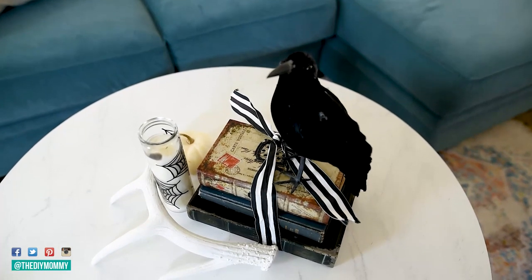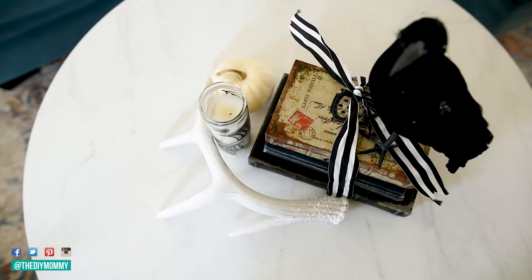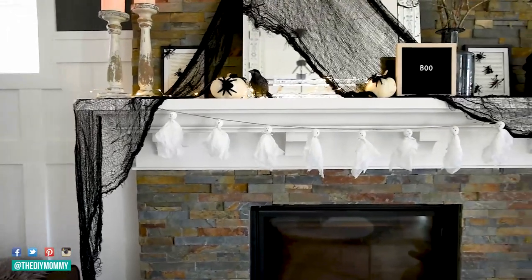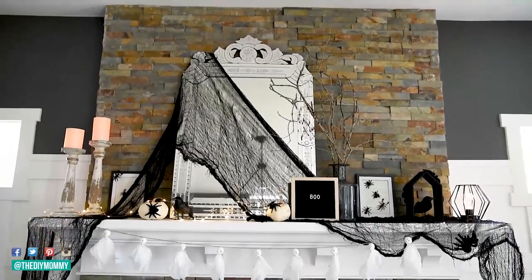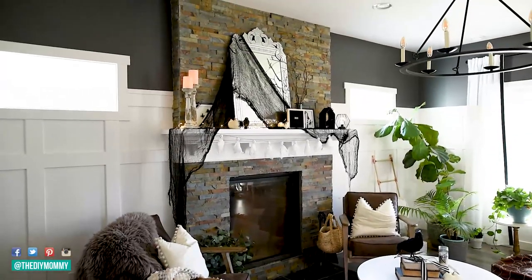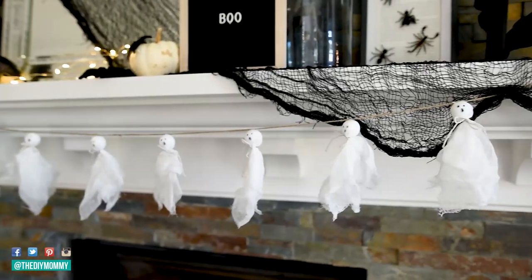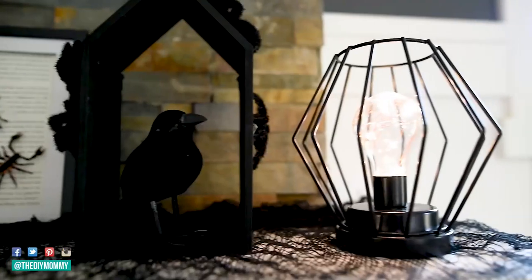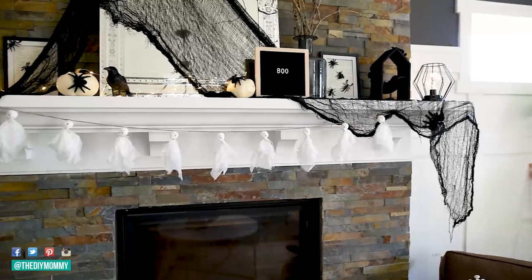Here's how our little coffee table grouping looks on the living room table. And here is how our creepy but cute Halloween mantle turned out. There's a lot of stuff on here but I think the black and white look helps keep it nice and coherent. I love the cute little touches and that my daughters helped me decorate the whole thing. Adding some twinkle lights with that lantern from Dollarama as well as the LED lights makes it look really fantastic at night too.